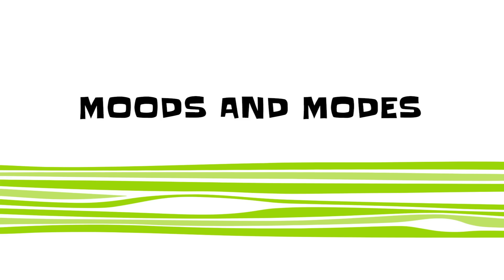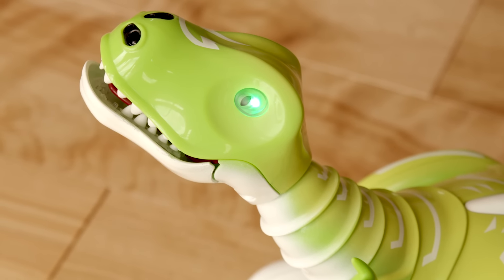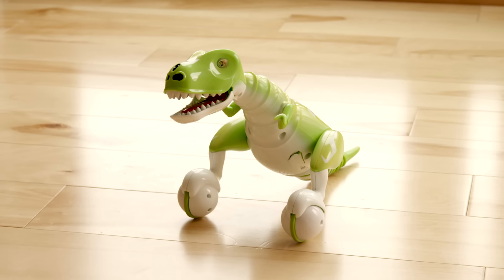Moods and Modes. Zoomer Dino has multiple moods and modes — you can tell by just looking at the color of his eyes. When his eyes are green, he's happy. When they're blue, he's curious. But if they're red, watch out — he's angry. Yellow appears while you're using the control pod, and orange means his battery is low and needs to recharge.